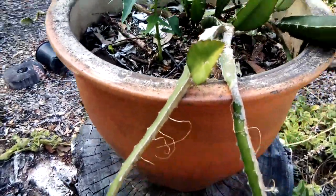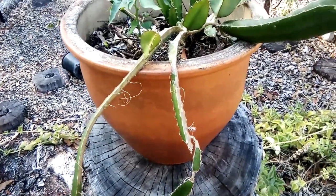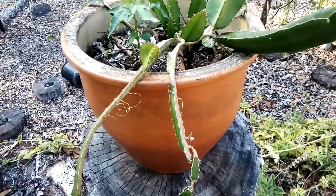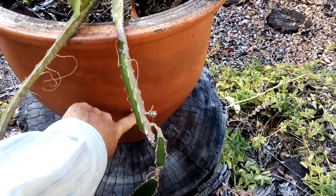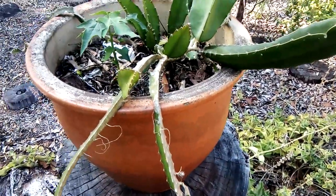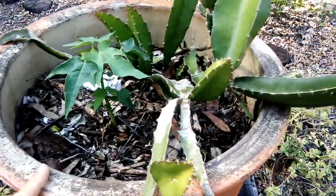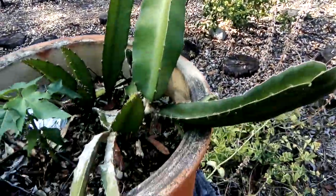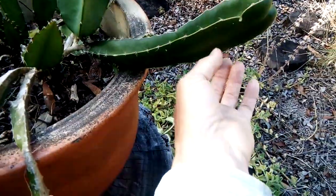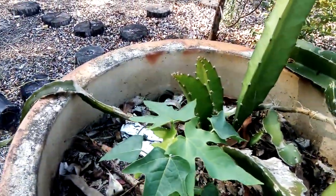I threw it into this big terracotta pot and put in some rotten leaves at the bottom, like I usually do, and then the rest is about 20 liters of worm castings and compost. As you can see, it's quite happy — this is all new growth in just two weeks.